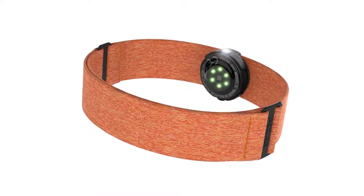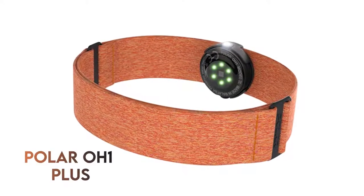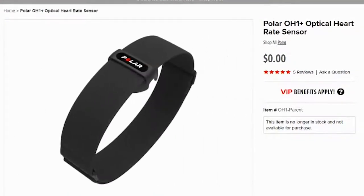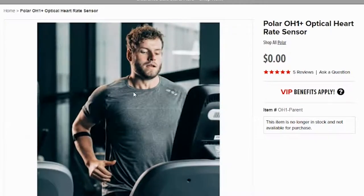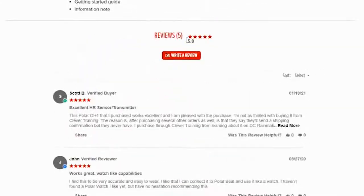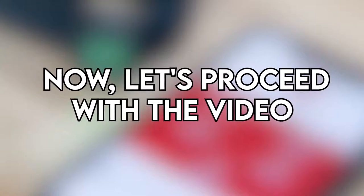Hey, this is Alex from FitLab, and welcome to our review of the Polar OH1 Plus. You will find the links to the product in the description, and you can use the links to check the latest prices and other user reviews. Make sure to watch until the end of the video to know our final verdict and whether this optical armband HR monitor is worth the purchase.